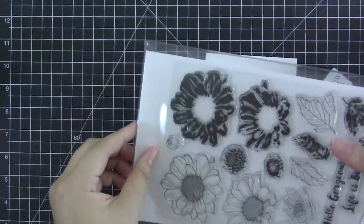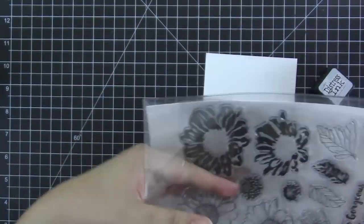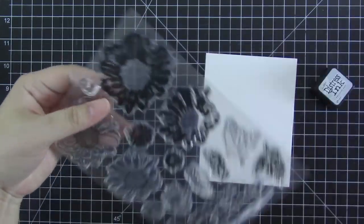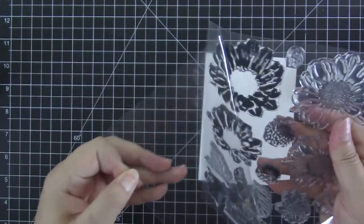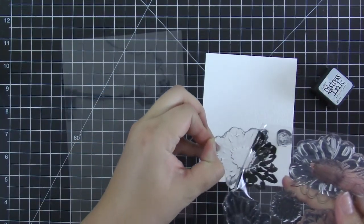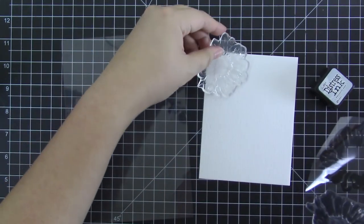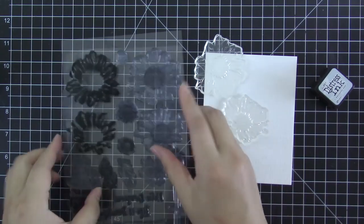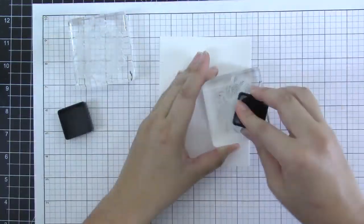Hello everyone, this is Nicole. Thank you so much for stopping by. Today I have a brand new video tutorial to share with you this week, and we're going to create a fun and simple watercolor card using the Spring Daisy stem set from Altenew. I am taking out two solid images from the set and we will create a watercolor background first for the card.